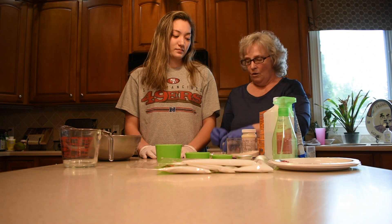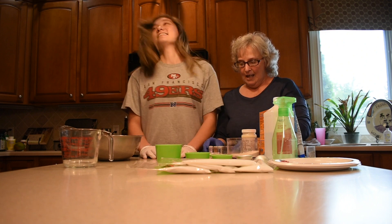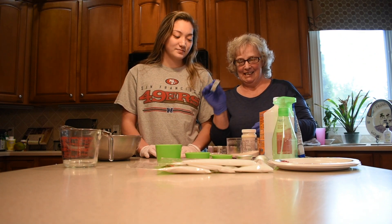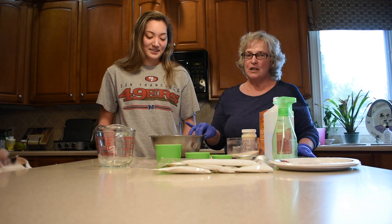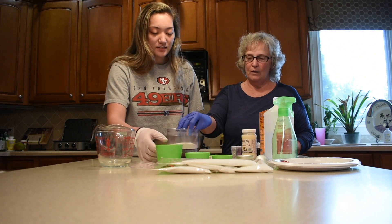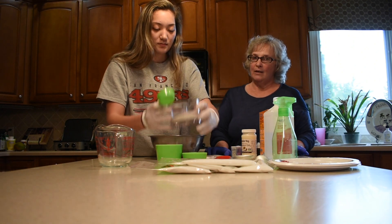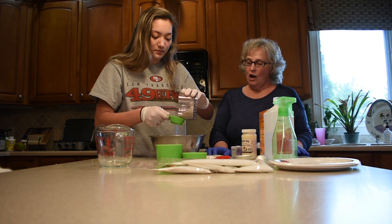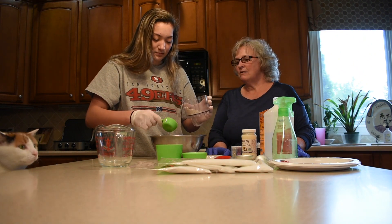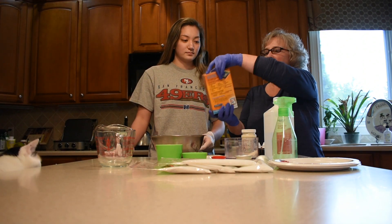We're also going to add some sprinkles of glitter. To start, we need one-fourth cup of ground up fine-chopped oatmeal and one cup of baking soda.